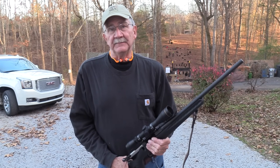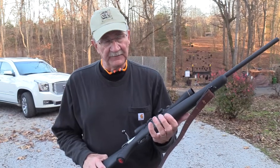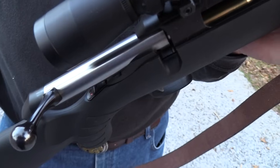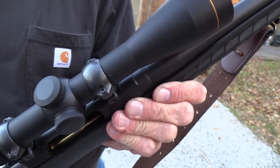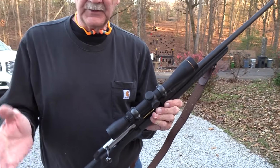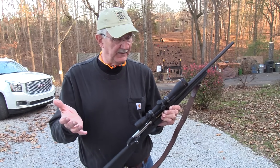Hickok45 here, how y'all doing? Guess what I've got. Looks like a Ruger American rifle, doesn't it? It is, but this one is in .243. I have never done a video — we've just not had a .243 here at the compound, and it's one of the most common cartridges out there for a lot of you. So I'm sorry we've been negligent.